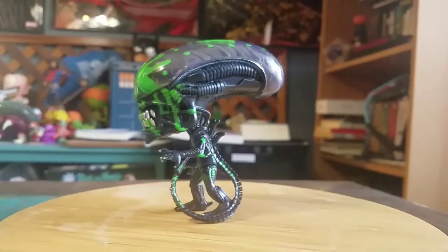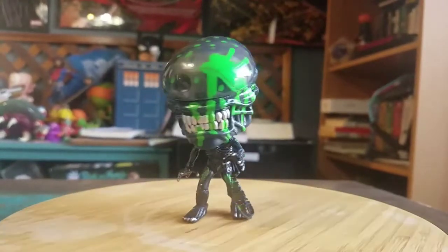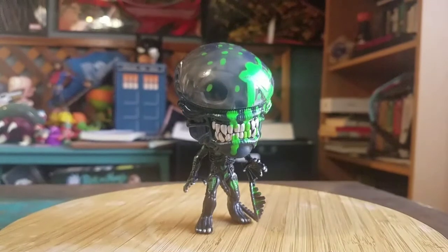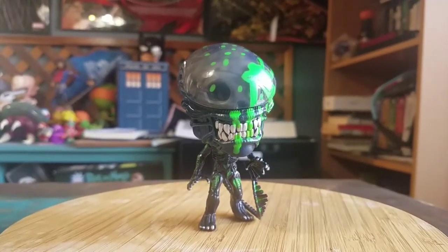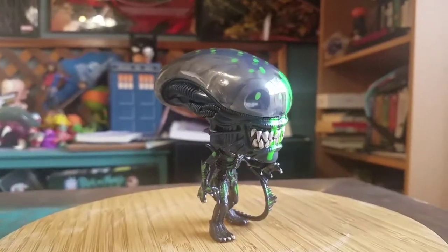You can see him moving. But there's the Target exclusive green splatter for the Xenomorph. Definitely let me know what you guys think of this variety. And with that being said, that's it for this time. Hope you guys enjoyed and I'll see you later. Thank you.